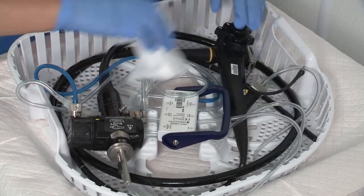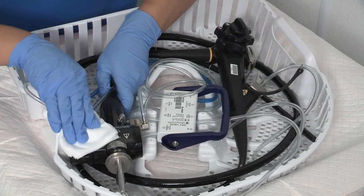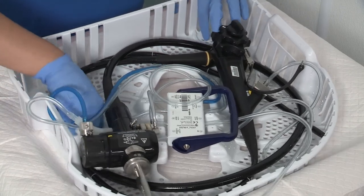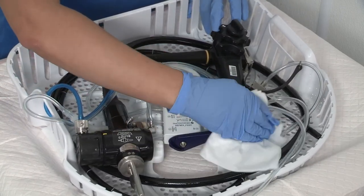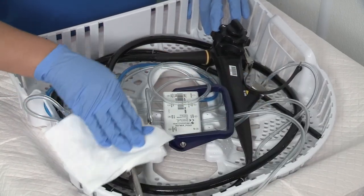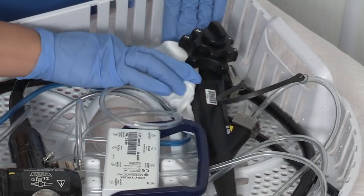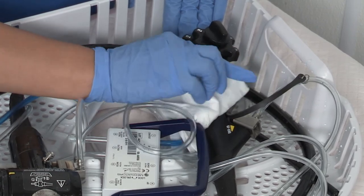To reduce residual moisture in inaccessible spots on the outer surface of the endoscope, the endoscope and, if necessary, the cassette should be wiped off with a clean, unused, lint-free cloth before storing in the EndoDry cabinet. For example, wipe between the control knobs and on the contact surface.